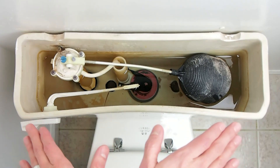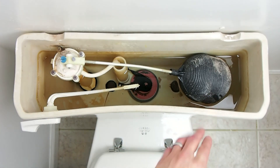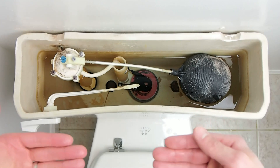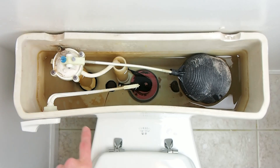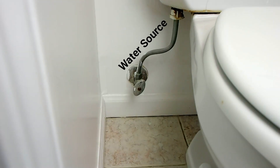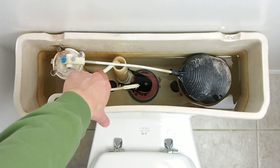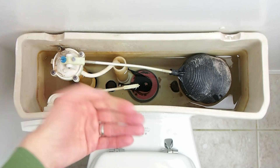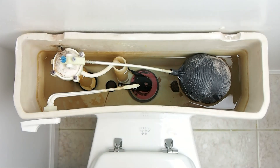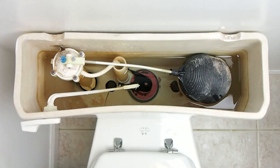When that water level gets low enough, that flapper will close again just due to gravity. The float is riding on top of the water, so when you flush the toilet and the water level drops, that float drops and it opens up the valve. The water source is usually underneath the toilet and comes up to the valve. When that valve is open and the float is down, water flows through this hose and starts to refill the tank. So when the flapper closes, the tank is then allowed to refill. As the water level rises, the float rises and when it gets high enough it shuts off the valve and everything's reset.